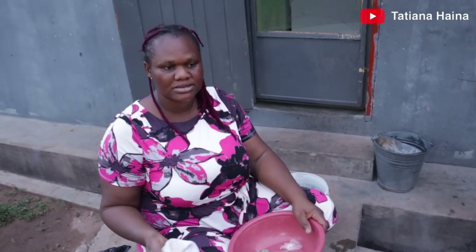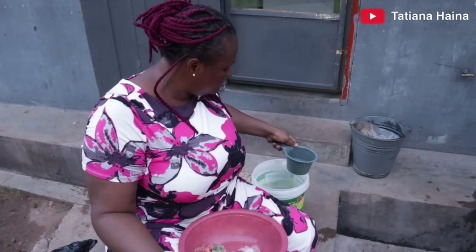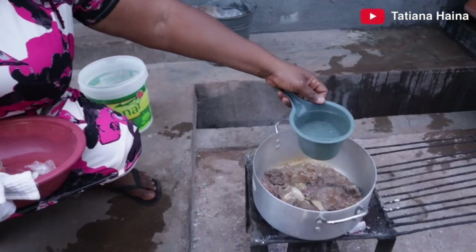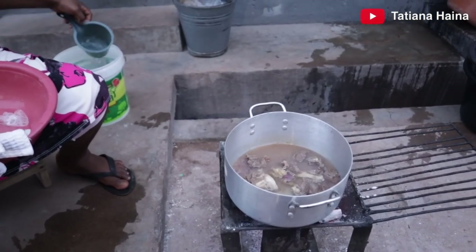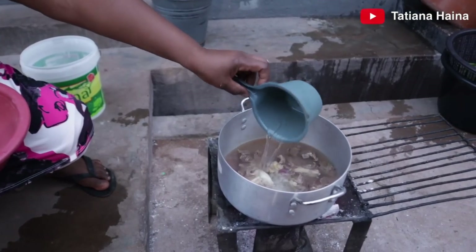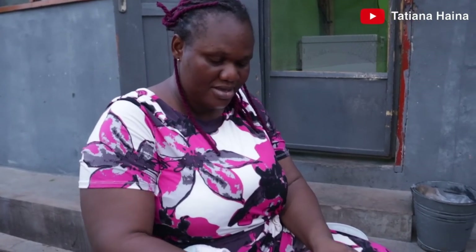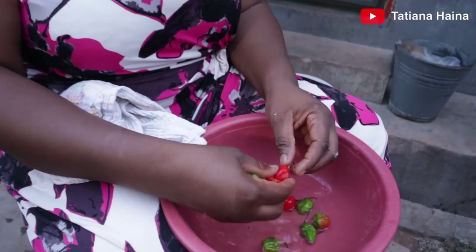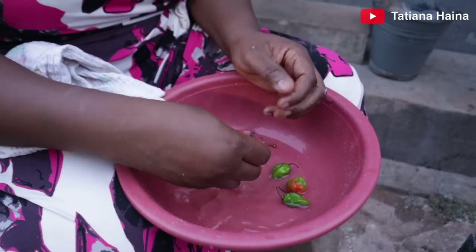I'm going to put water — oh, it smells good. So I want to put water, then start the soup. I'll put a little bit; I don't want the soup to be watery. As and when I want water, I'll add it. After that I'll wash small pepper, put it in here for the pepper to be soft, then I will grind it.